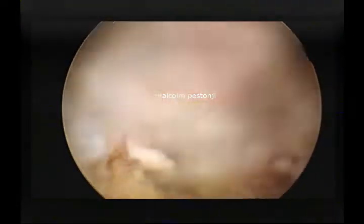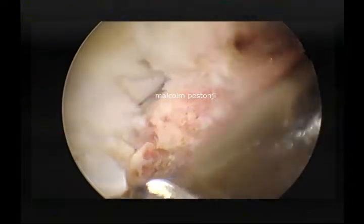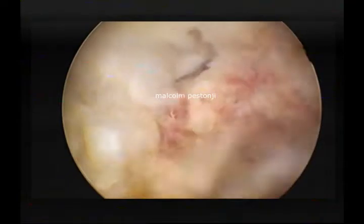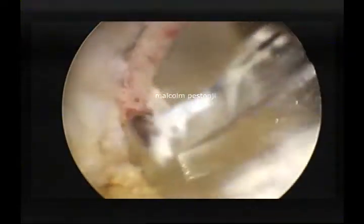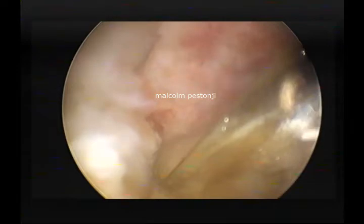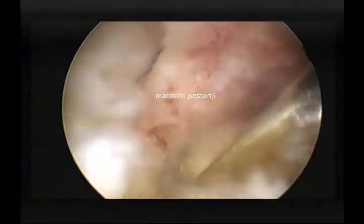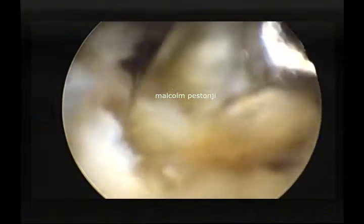I am going to use a very small Kerrison with micro bites to try and identify the lowermost border — one of the IAP and two of the SAP. You can see the facet joint open in front of you and now I am taking bites at the lower border of the SAP which I have burred out so that I can identify it. I can see the flavum over there. Again I start with the process of burring so that I thin out the SAP somewhat more before I go ahead with an osteotomy.